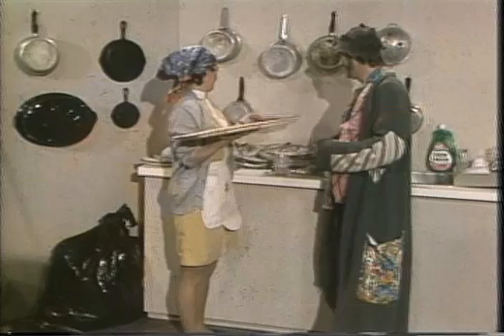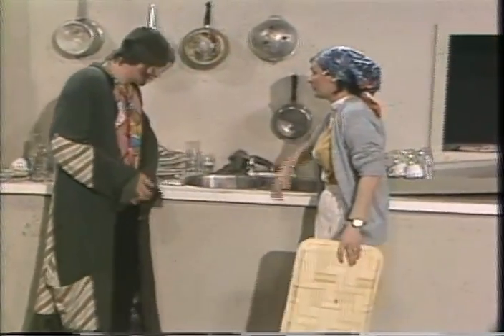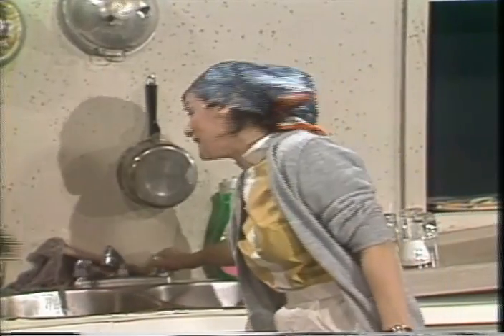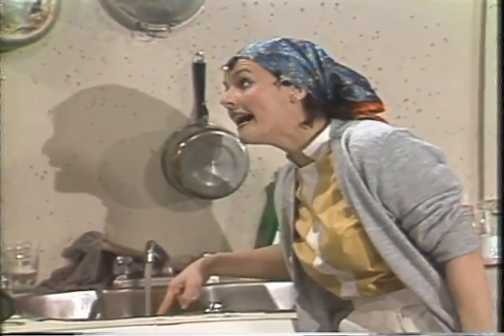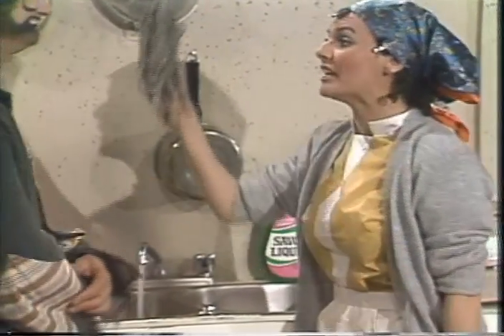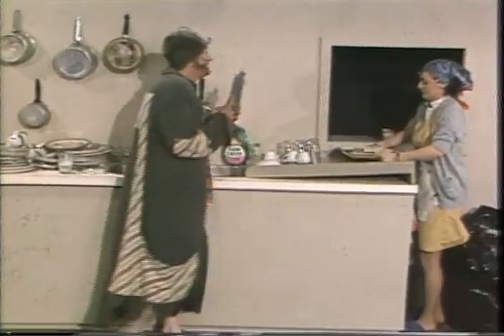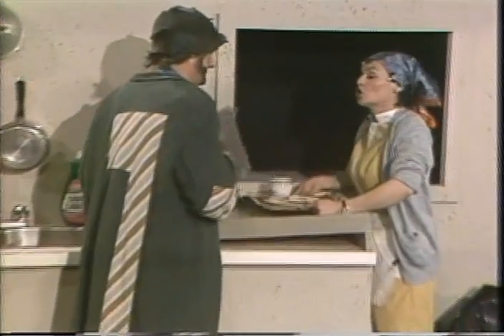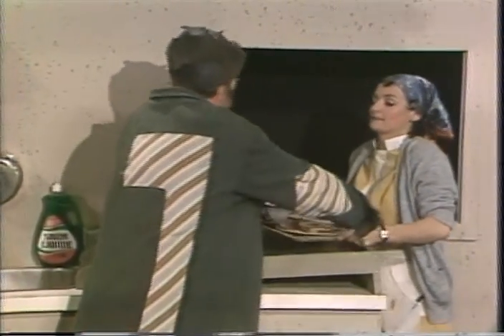Et comment, madame? Ben, quoi, comment? Vous mettez de l'eau dans l'évier? Ben, vous ouvrez le robinet, l'eau coule. Et ensuite, vous mettez la vaisselle dans l'eau. Vous prenez la lavette et vous la lavez avec la lavette. Voilà. Avec la lavette, oui. Et je dois mettre toute la vaisselle dans l'eau? Toute la vaisselle. Toutes les assiettes? Toutes les assiettes. D'accord.